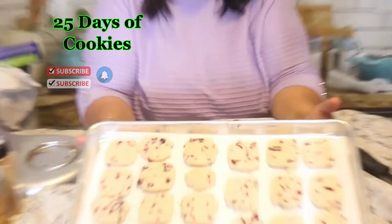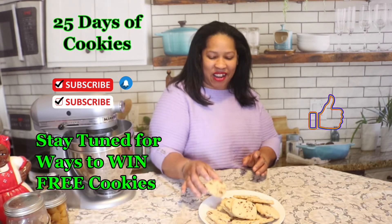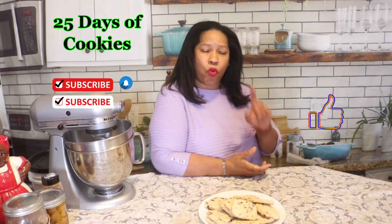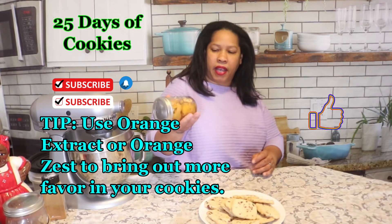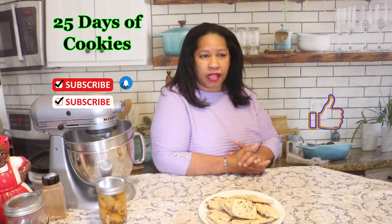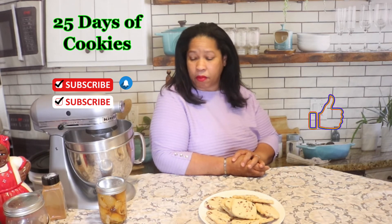Our cranberry orange shortbread cookies are all done and baked. They are a nice shortbread cookie with a nice crunch and great almond and orange flavoring. I hope you try this cookie — it is absolutely delicious. One thing I would do differently: I used mandarin orange extract, but I would also add some orange zest into this recipe. You'll get those oils dispersing through the cookie and get more of an orange flavor along with the almond.